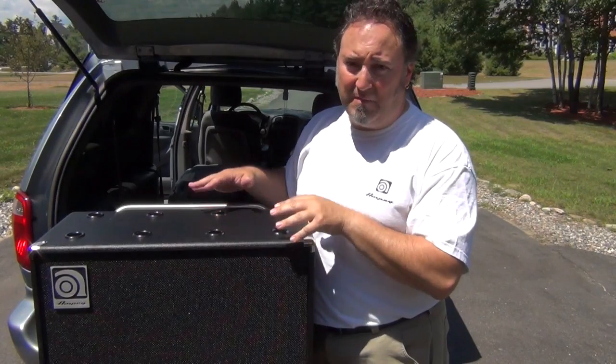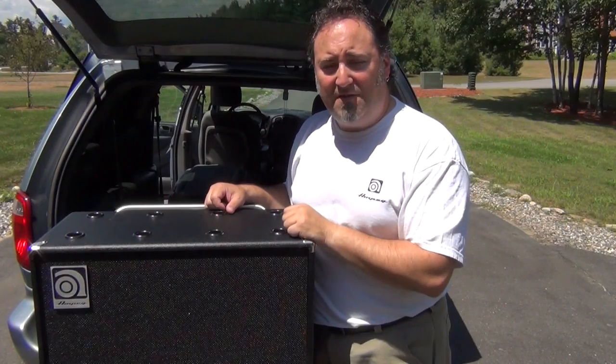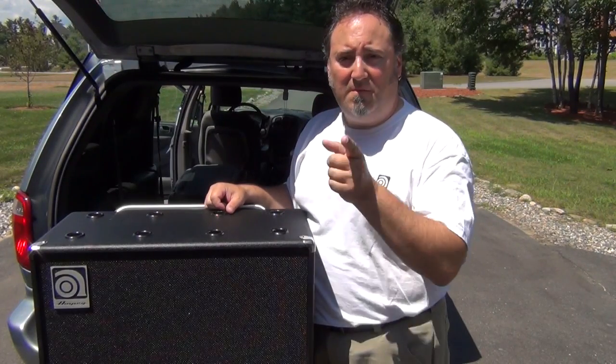If you physically have to lift it up, get some help. That's it for me, guys. My name is Dino — like I always say, play more bass.